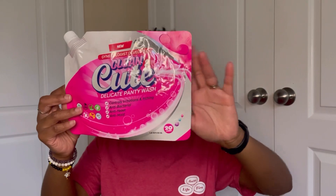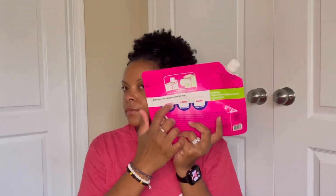The first empty is the Clean and Cute Delicate Panty Wash, which comes in a package like this. I order this online and it comes with its own little caps to measure out your detergent. I use this for my underwear, bras, and my husband's underwear. I really like this — it's always a repurchase for me.